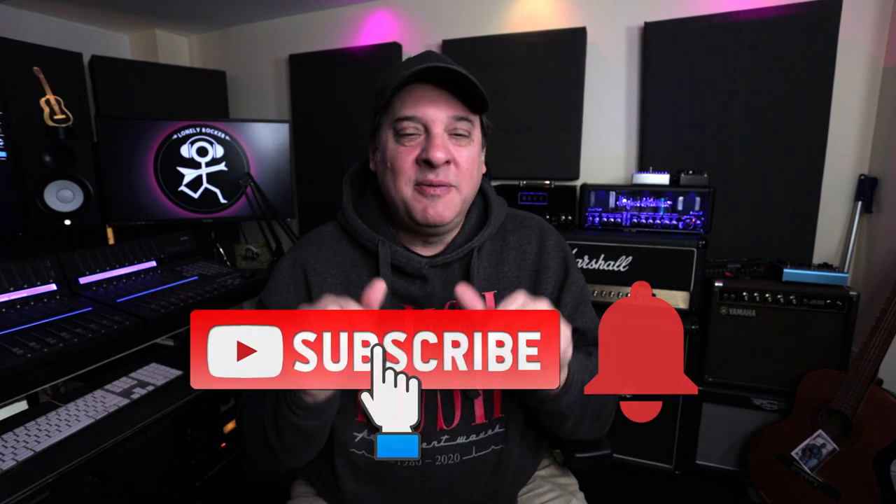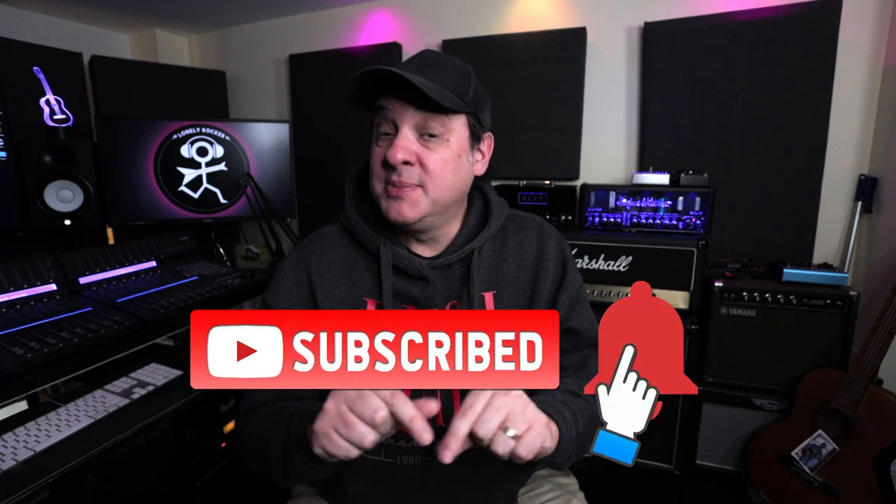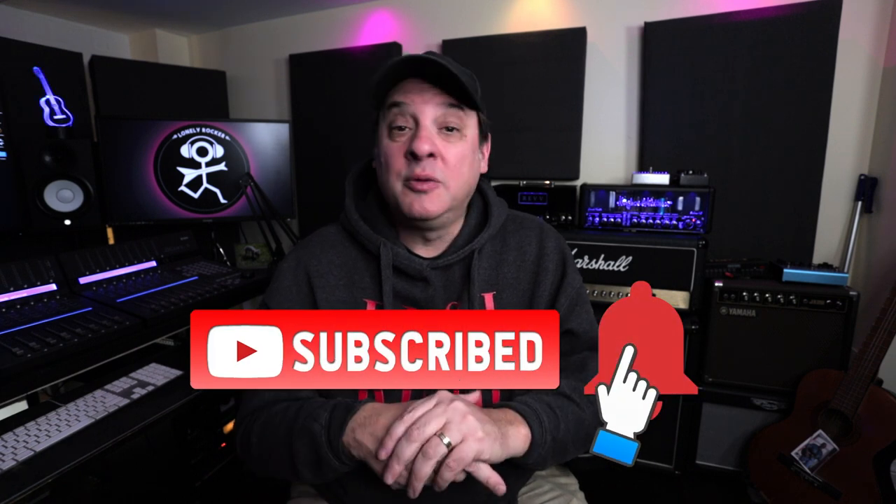The three accessories I'm going to feature here today — I've reviewed all of them this past year. There will be links to the full reviews in the description, but each one of these devices has made a significant impact on the workflow here in my studio. So without further ado, why don't we jump in to number three?